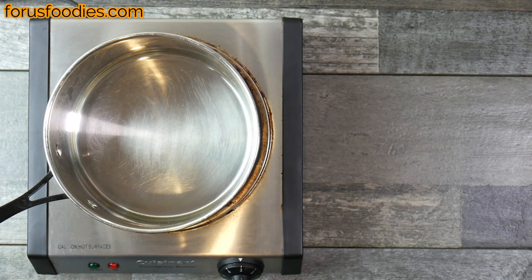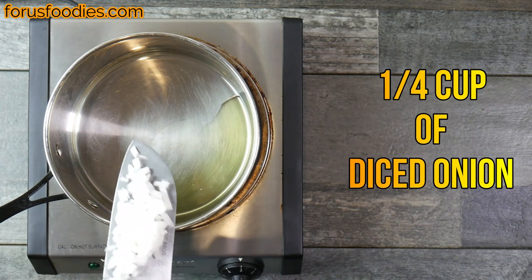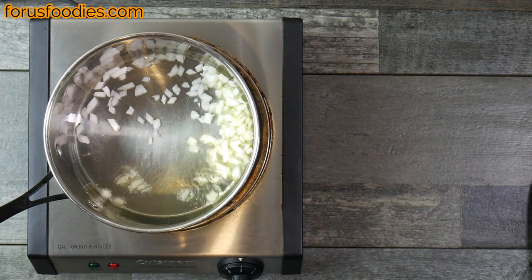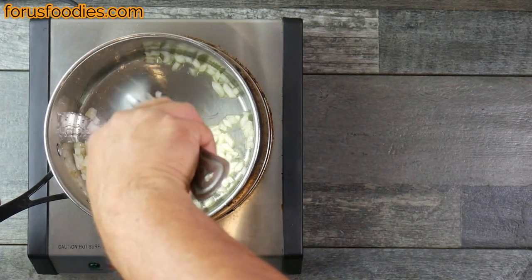All right, let's get started. First, put just a little bit of olive oil in a pan preheated to about medium, then go ahead and stick about a quarter cup of diced onion in there. What we want to do is just get this sweated — shouldn't take longer than maybe a minute, minute and a half, maybe even two minutes, really just depending on the heat of your pan.